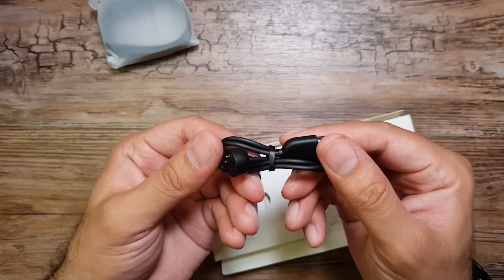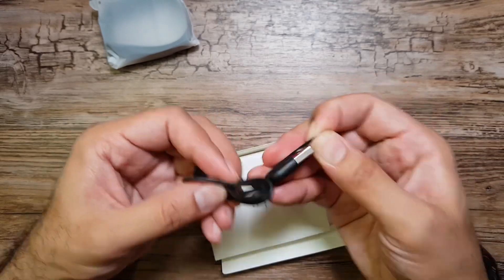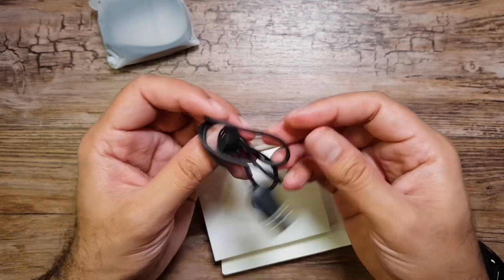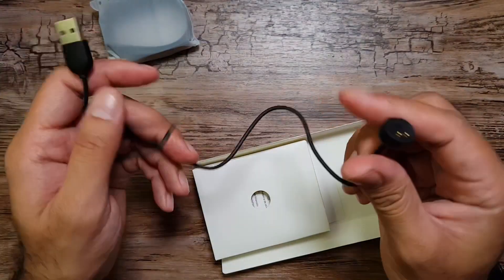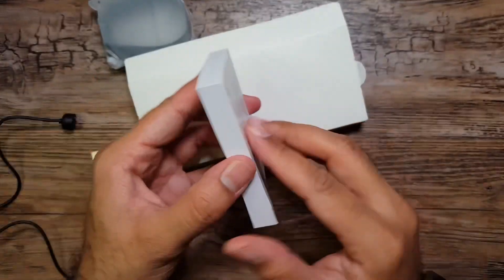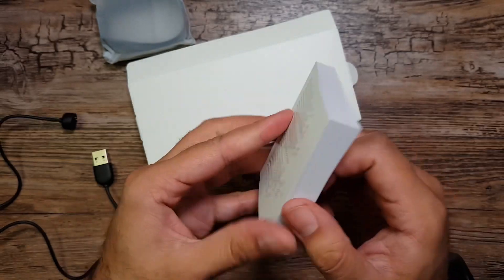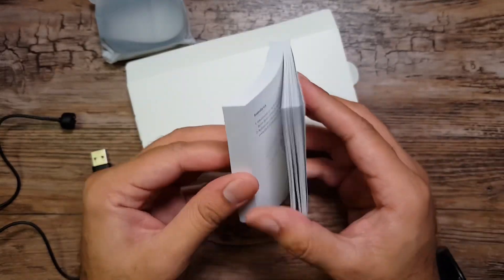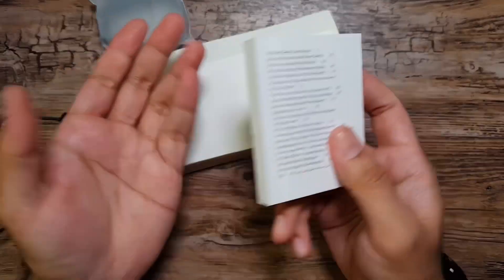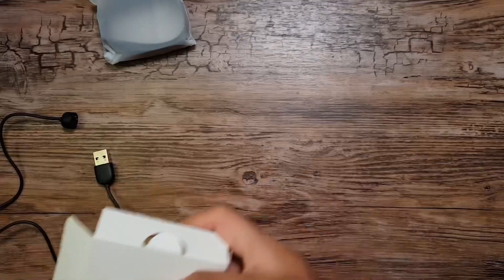There isn't much in the box — we've got the band itself and a magnetic charger. We also have a small manual booklet here in different languages, since this is the global version catering to a lot of regions.